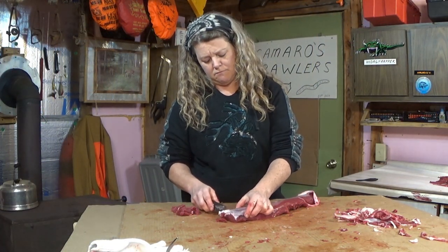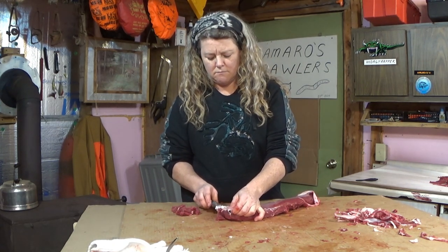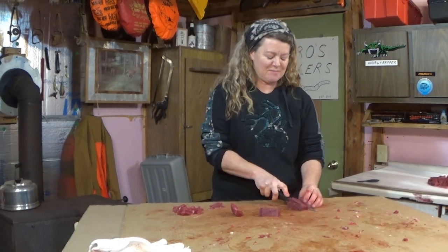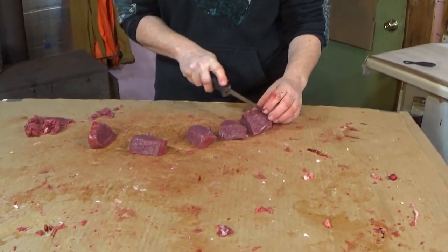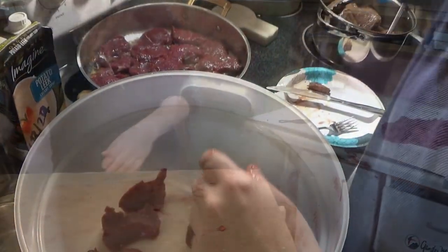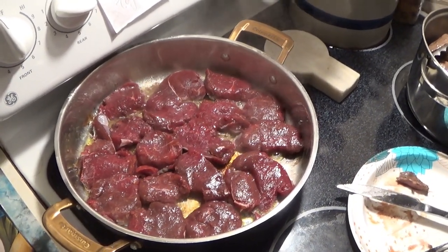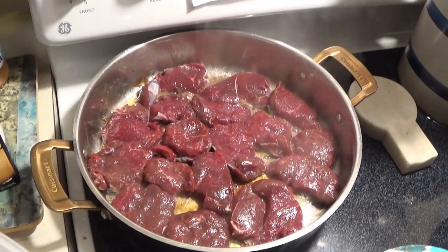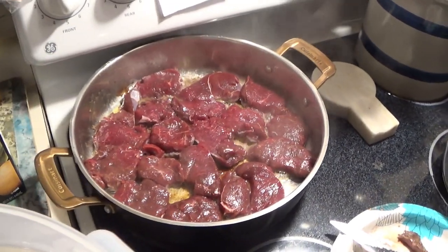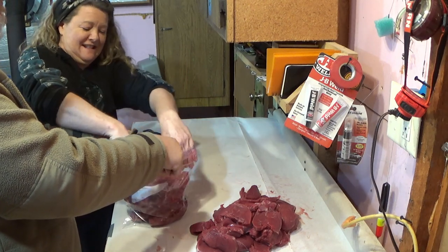Now Marie is just going through and getting some of the fat off of those back straps, and then we're going to go ahead and cut them up for steaks. And then it's just a matter of packaging the meat up.